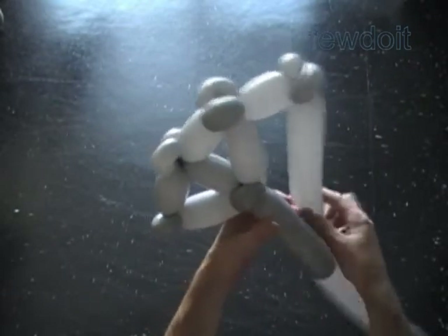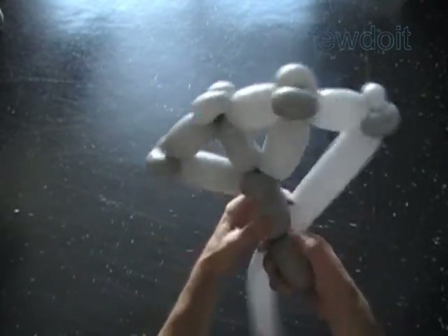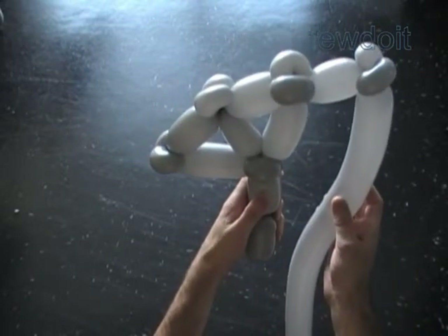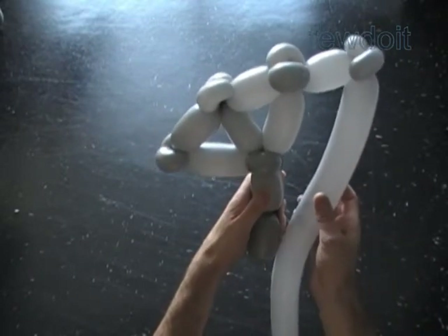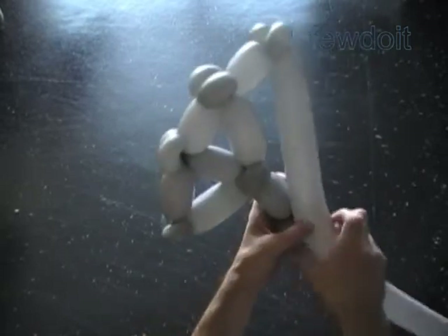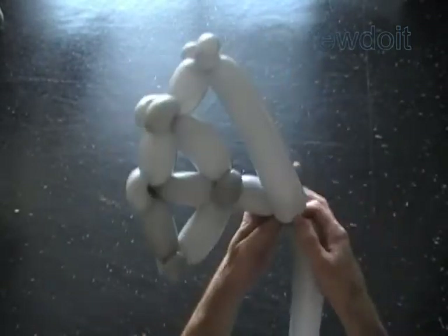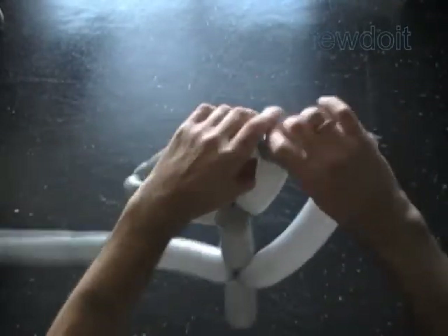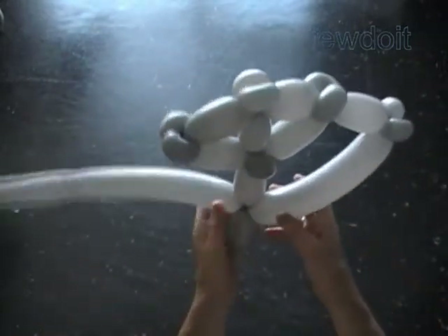We can bend the balloon and make the bubble longer. Let's twist the fourteenth, about three inch long bubble of the first balloon. And then we twist the fourth, about nine inch bubble of the second balloon. Lock the free end of the fourth bubble of the second balloon with the free end of the fourteenth bubble of the first balloon.